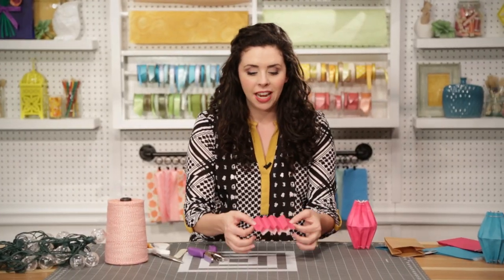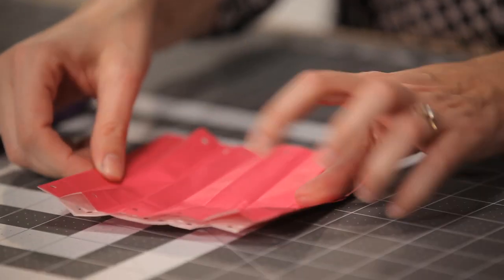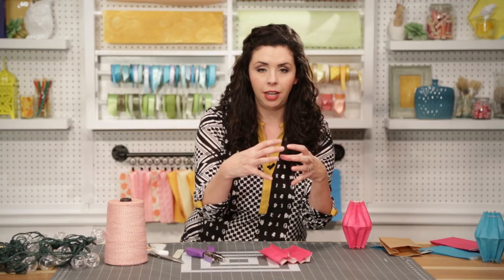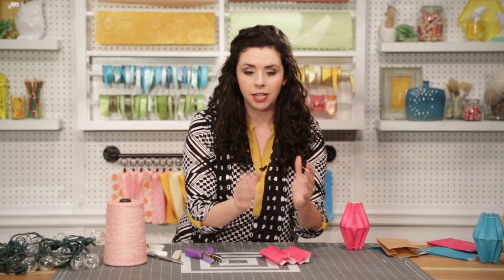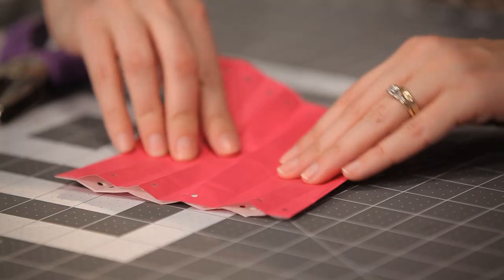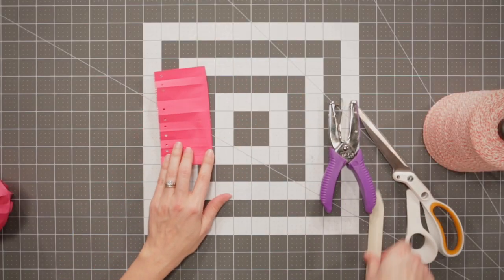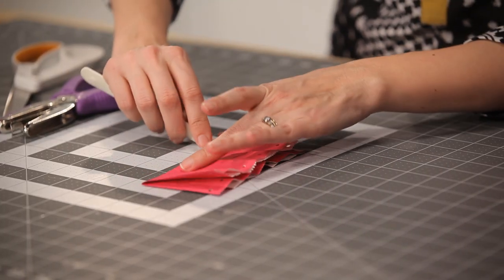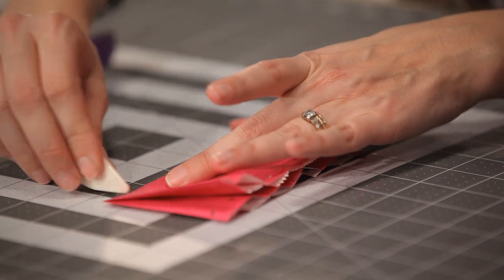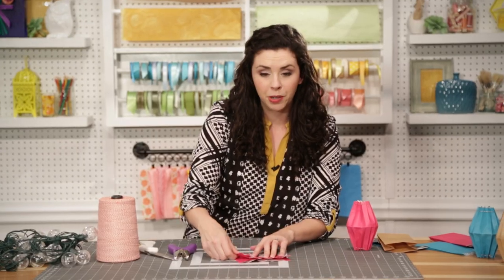We've done all of our pleats and punched all of our holes. Now we are putting a crease through the middle — this is where our lantern is going to kind of pop out and take shape. So flatten out your paper bag and fold it in half. Use your bone folder to get a nice crisp crease down the middle. Fold it the other way and crease one more time.